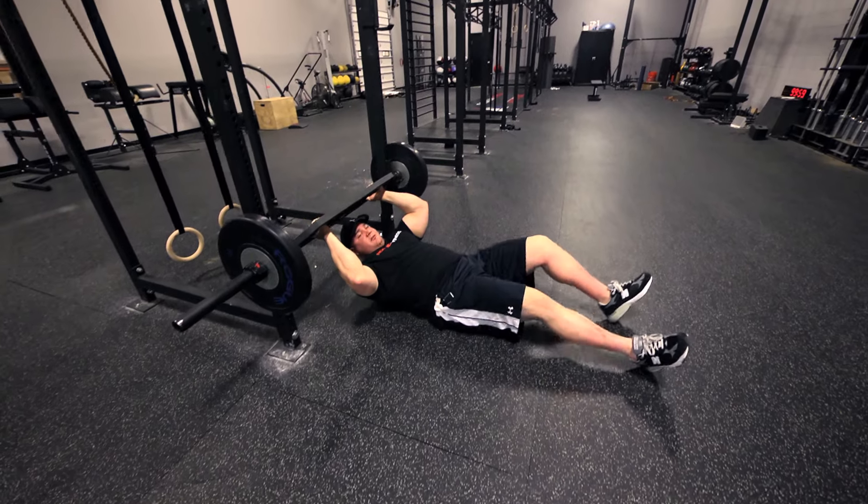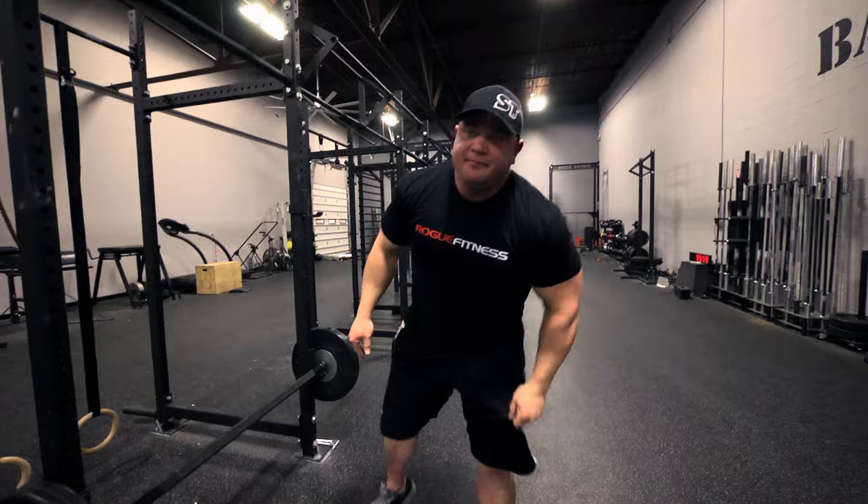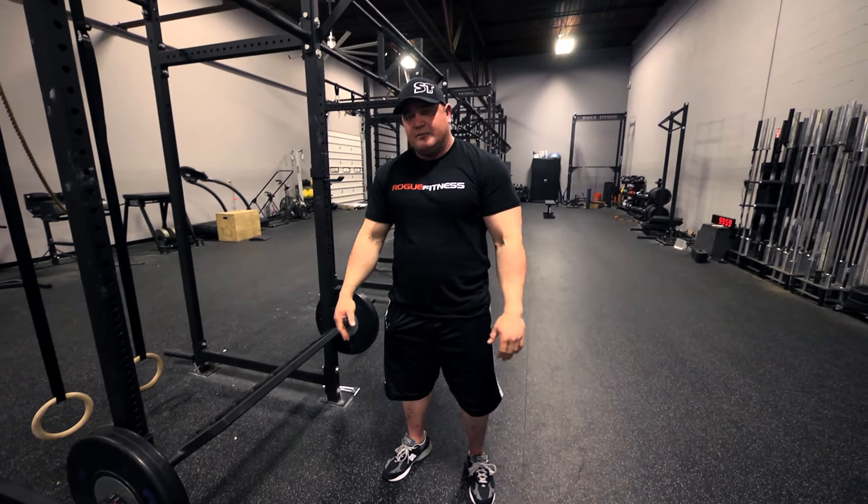The floor press is great for increasing your lockout strength. At my gym, Super Training in Sacramento, it's a staple lift that we utilize — it helps increase the lockout and helps increase the strength off the bottom as well.